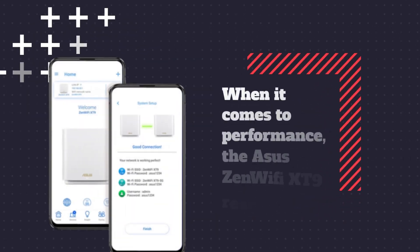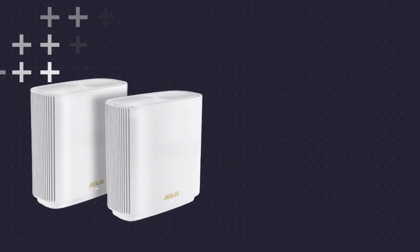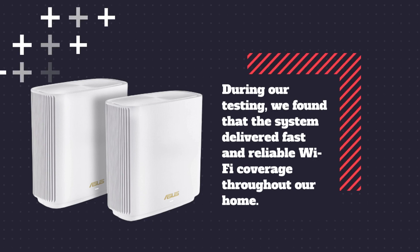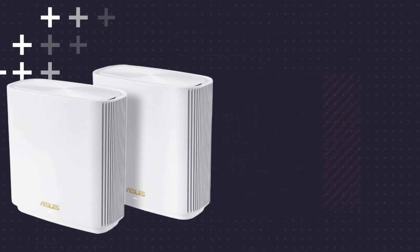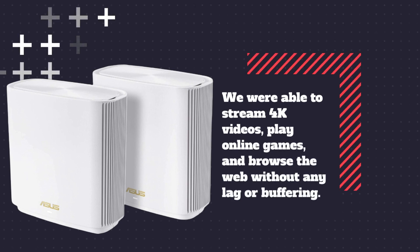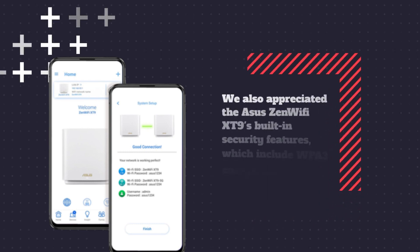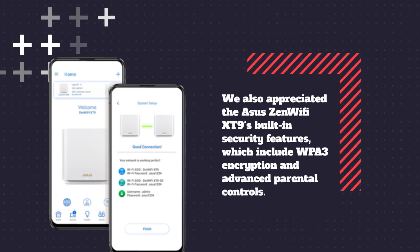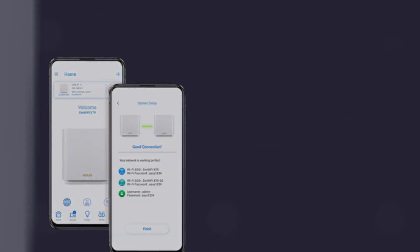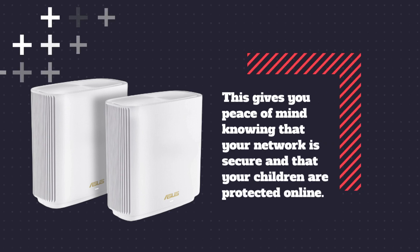When it comes to performance, the ASUS Zen Wi-Fi XT9 really shines. During our testing, we found that the system delivered fast and reliable Wi-Fi coverage throughout our home. We were able to stream 4K videos, play online games, and browse the web without any lag or buffering. We also appreciated the built-in security features, which include WPA3 encryption and advanced parental controls, giving you peace of mind knowing that your network is secure and your children are protected online.